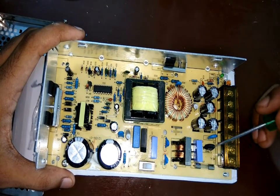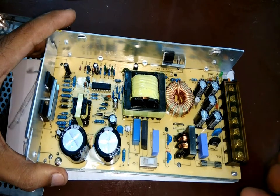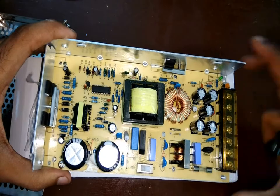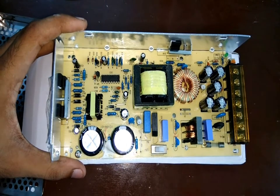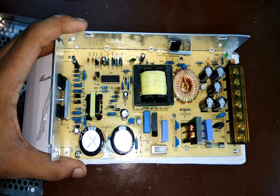Close to the AC input I can see a thermistor, which controls the current based on temperature. There's also a fuse here just to protect and avoid short circuits. While exploring the circuit board I saw a pin marked 'fan' — this must be for an exhaust fan, which is not present on this power supply.